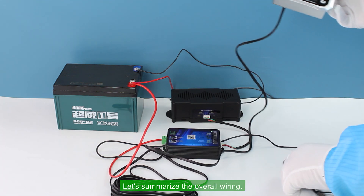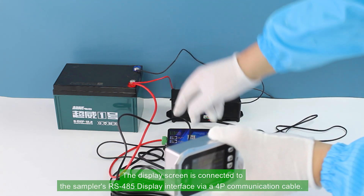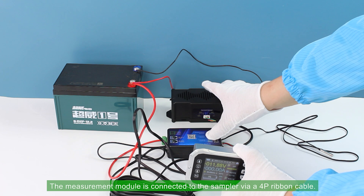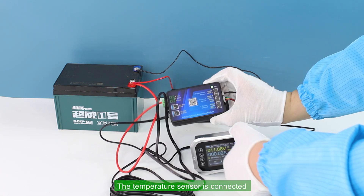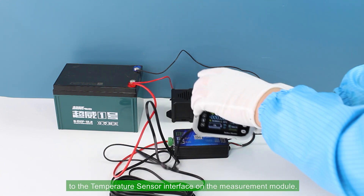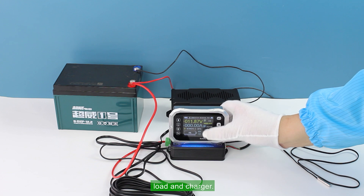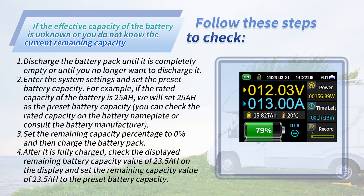Let's summarize the overall wiring: the display screen is connected to the sampler's RS485 display interface via a 4P communication cable; the measurement module is connected to the sampler via a 4P ribbon cable; the temperature sensor is connected to the temperature sensor interface on the measurement module; and the sampler is connected in series in the negative line of the battery, load, and charger.